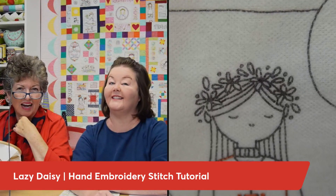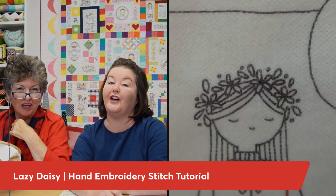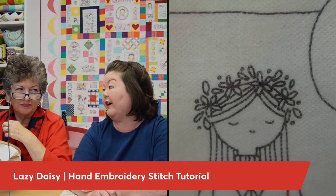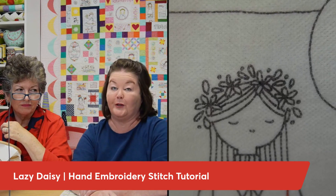Hey Stitch Cuties! I'm Brittany and I'm Julie, and together we're the mother-daughter duo of Stitches of Love. In this video, you are going to learn to master the Lazy Daisy, which is so great for flowers and leaves and all kinds of fun accents on your hand embroidery projects.